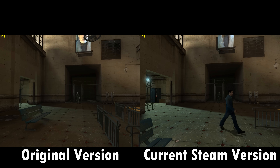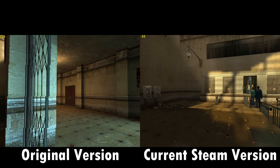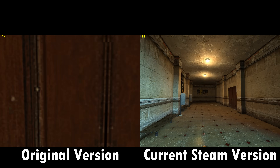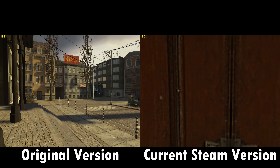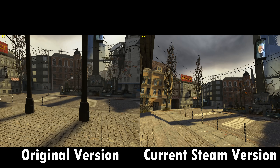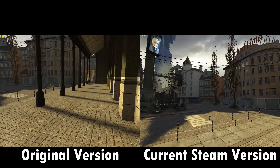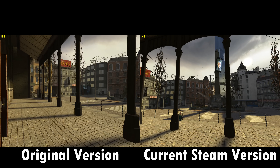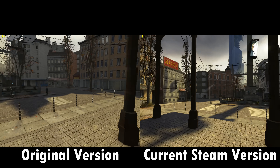Half-Life 2 comes to mind when you think of these Radeon cards. Back in the day, with certain Radeon video cards, you got a voucher for a free copy of Half-Life 2. Here we have two versions of the game running side by side — the original release on the left versus the updated Steam version on the right, which looks a little nicer but is more demanding. Both have maxed-out graphics settings, but it's obvious the original release runs better on this video card.